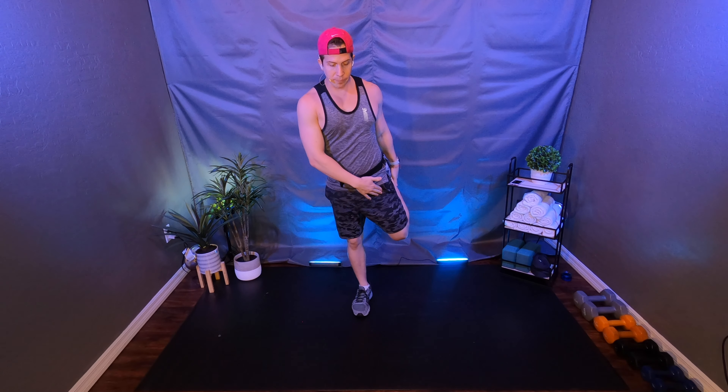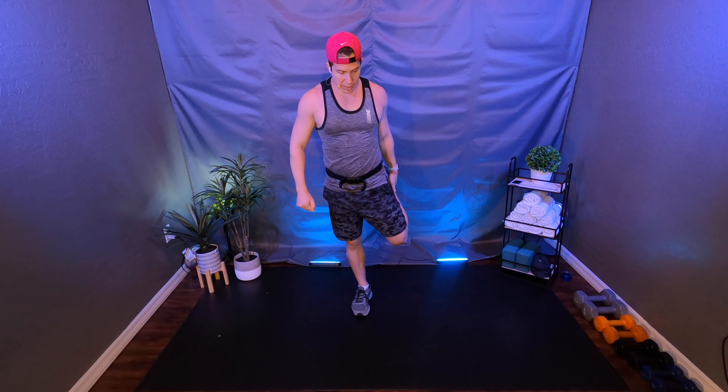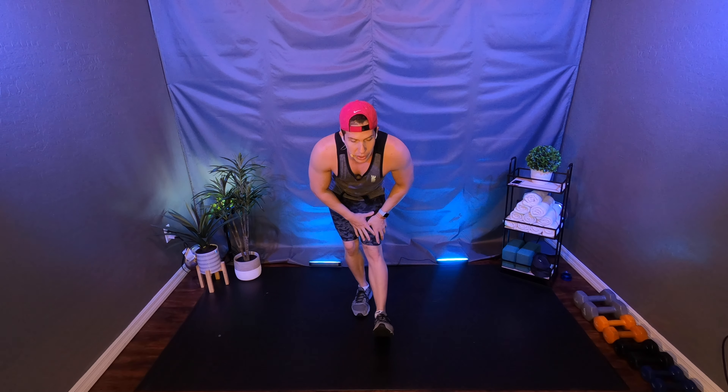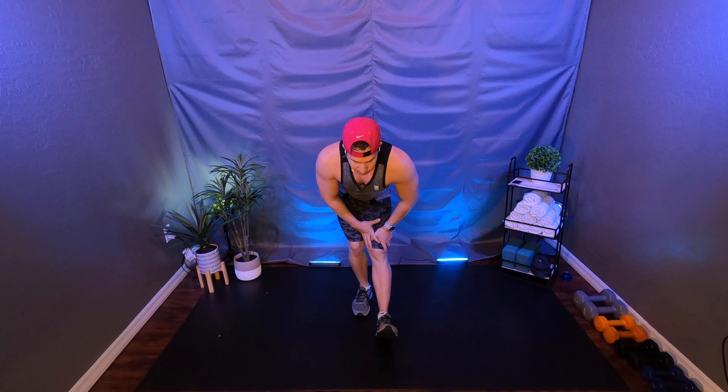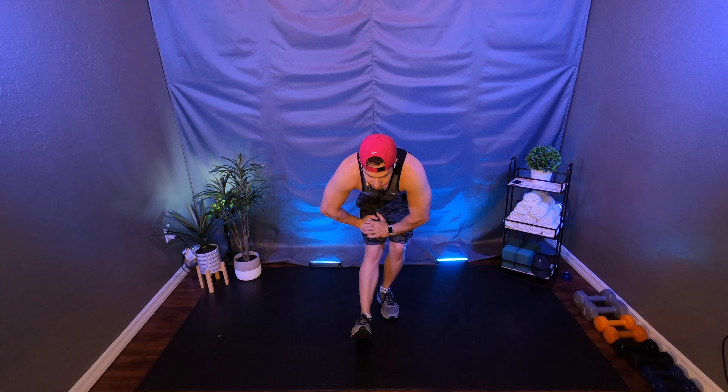Slow it down again. Grab your right foot, stretch it out. We're going to enter the first round. Right foot in front — stretch out your Achilles and the back of your leg. Switch it. First round: we're going to be doing runners with the arms up for 30 seconds, then jumping jacks, then floor taps, and then we put it away. I'll walk you through it. We do that three times and we change.